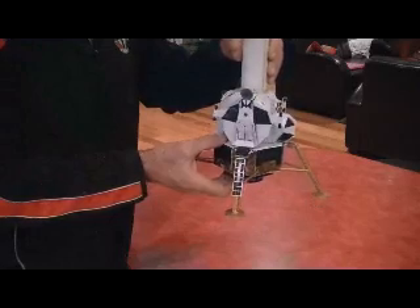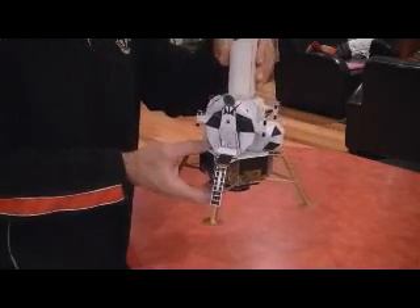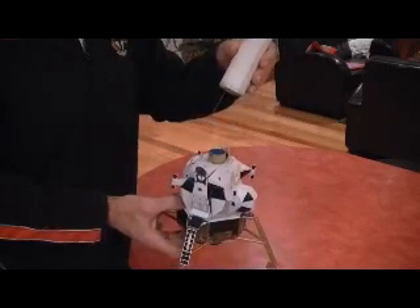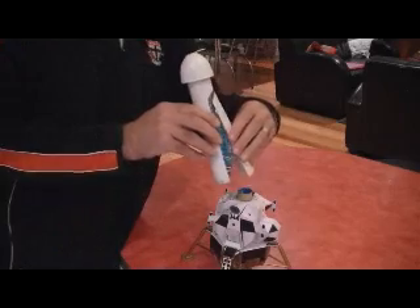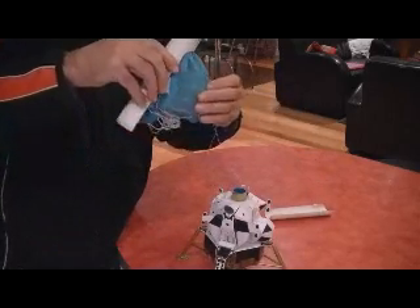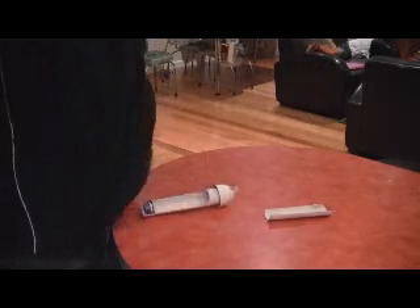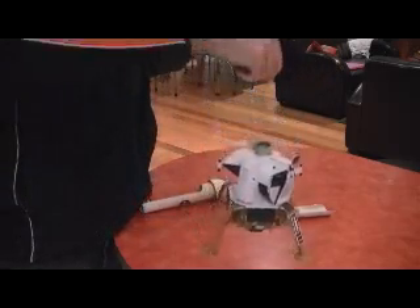At the end of the powered flight there's a delay of three seconds, and then an ejection charge inside the engine will pop off the parachute canister. That will then separate, and hopefully the parachute will deploy and allow the whole thing to come down and land gently on the ground.